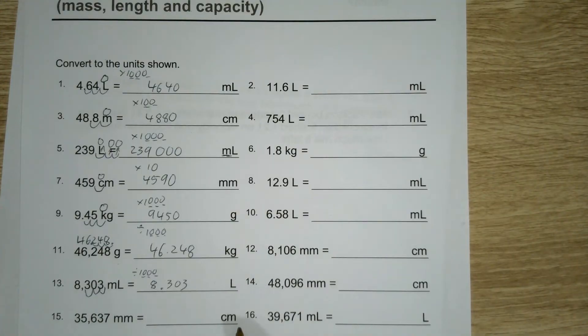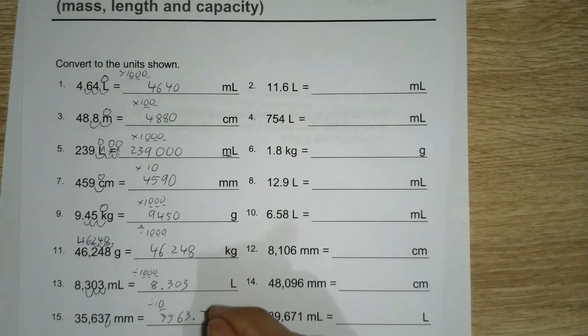From millimetres to centimetres, that's only a difference of ten, which is only one decimal place — that just moves one across. Three, five, six, three point seven.